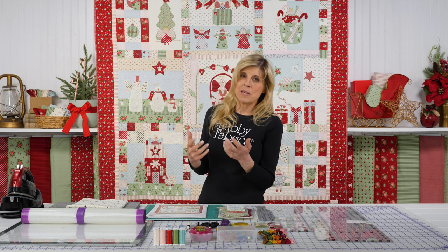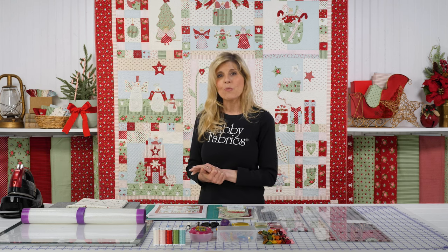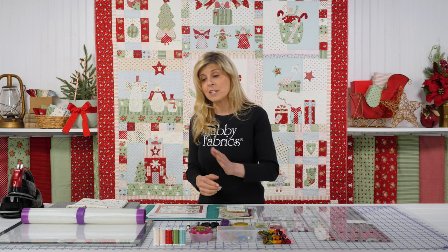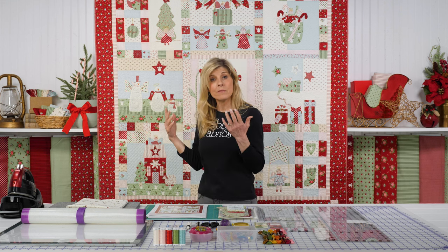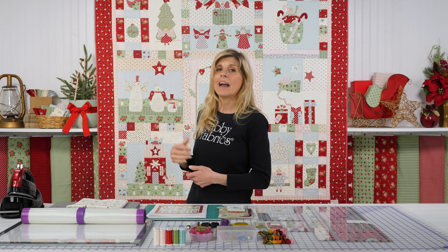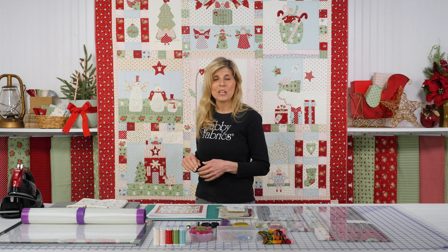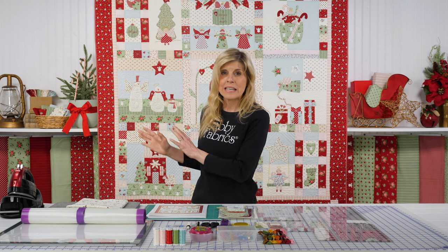If you're unsure about the piecing, the hand embroidery, or using those elements, we have a Facebook group for the I Believe in Angels block of the month where I'll be filming some supporting videos. One will cover how to use these tools along with a layout diagram to pre-assemble all your applique shapes, bringing that unit onto your background as one unit rather than shape by shape. In a second video, I'll go over every single stitch that Ann features in the quilt and show you how to do that. So no worries — I'll be your instructor on that, and we can have fun exploring those things together.